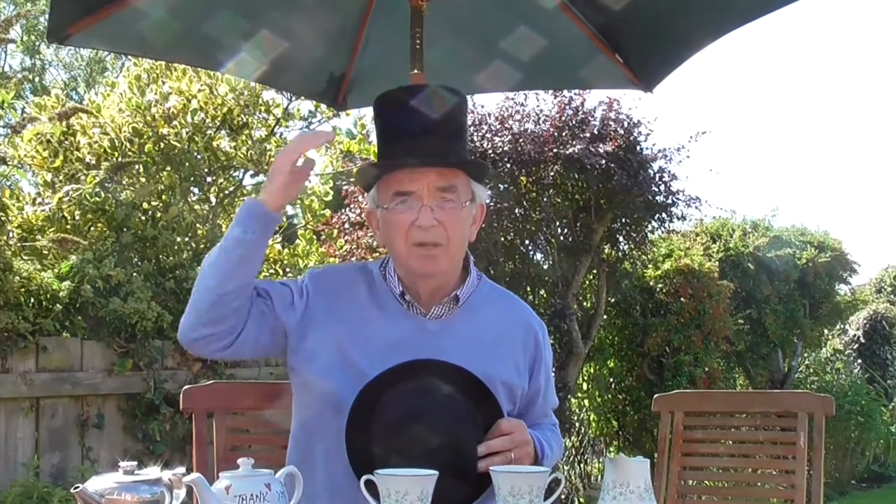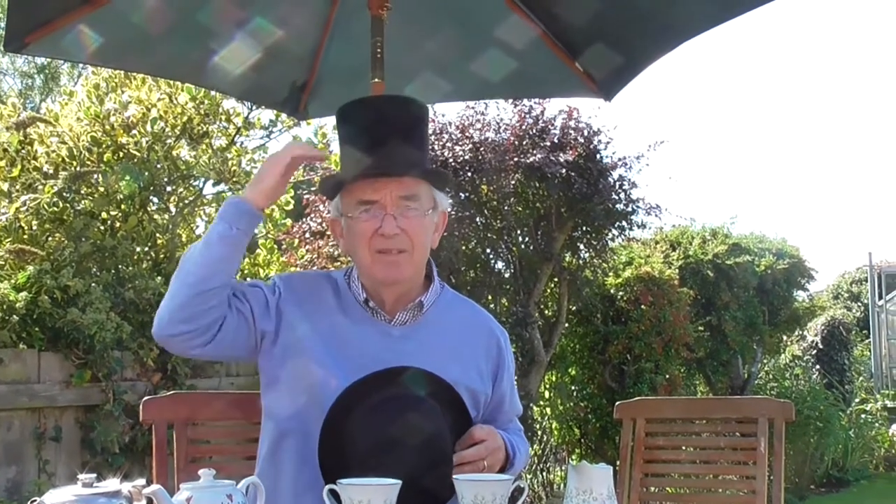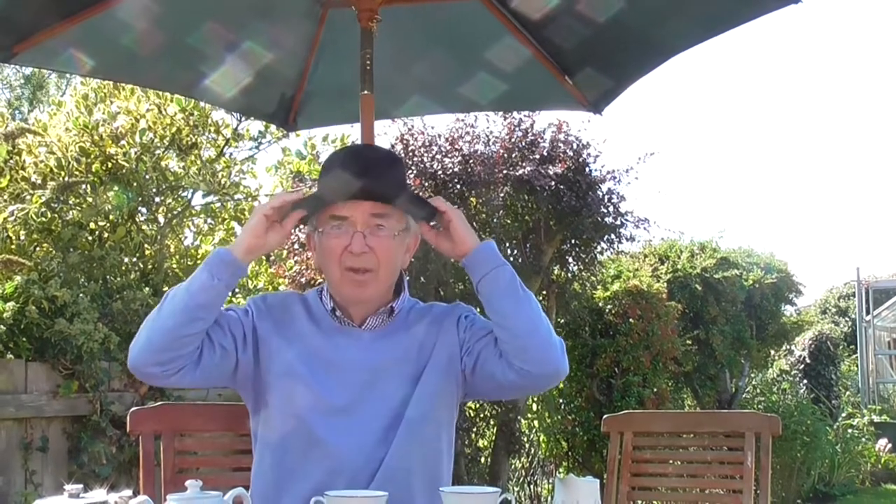Bowler hats are quite interesting. The bowler hat was invented, if that's the right word, to supersede the top hat. Why? Because the top hat would keep falling off - it's much more unstable, much less stable, because the center of mass is higher, so it could be easily knocked off.